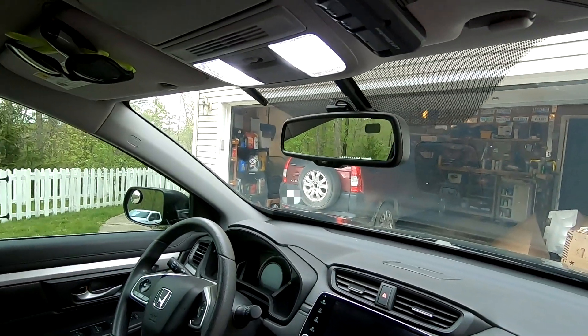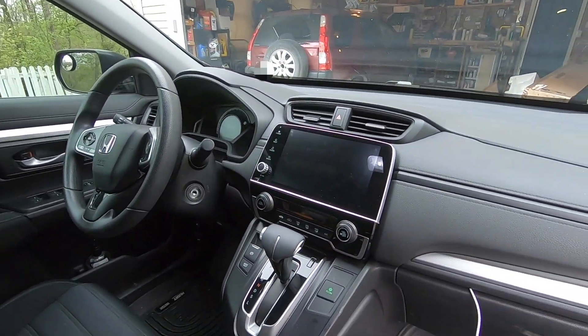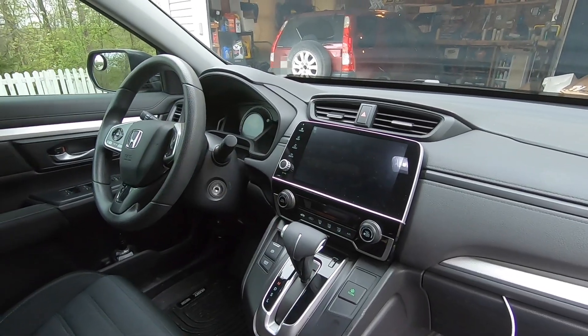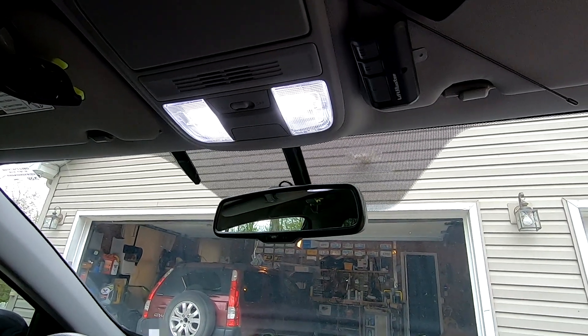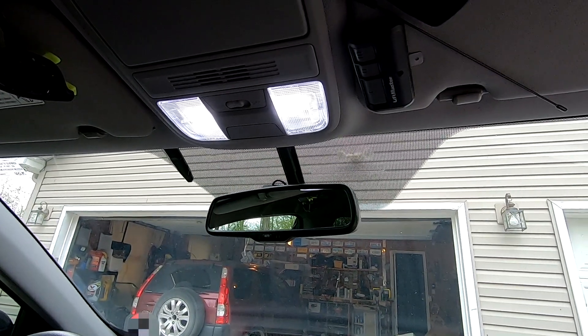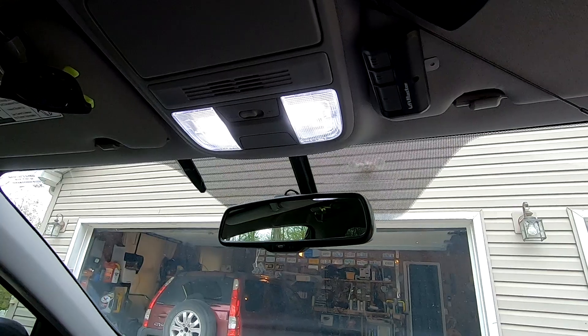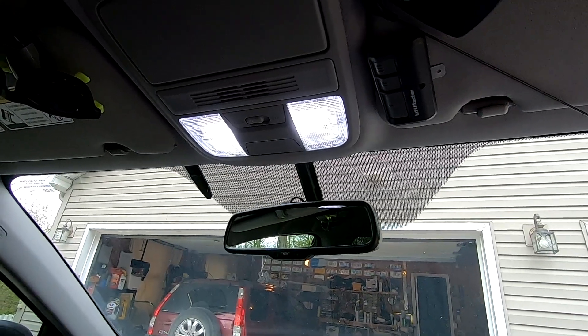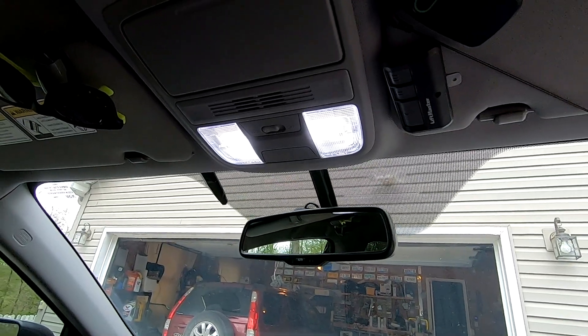On the 2017 and up CR-V, that's all the lights there are to do. The license plate lamp and all that stuff is already LED from the factory. There'll be a link in the description. I'm happy with how it turned out — they are much brighter than the stock halogen bulbs and give a more modern look to the inside of your car. If you have any questions or comments, be sure to leave a comment below, and until next time, we'll see you later.